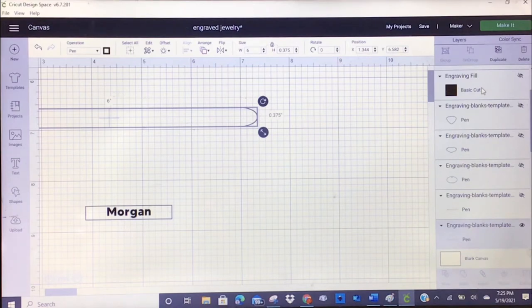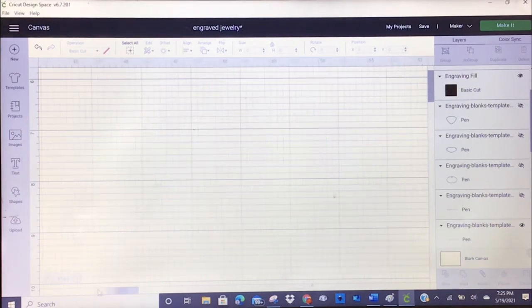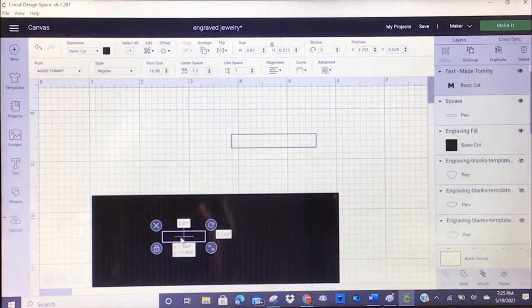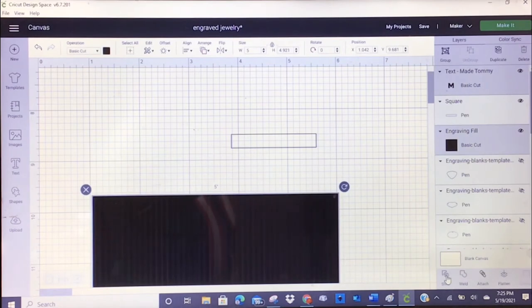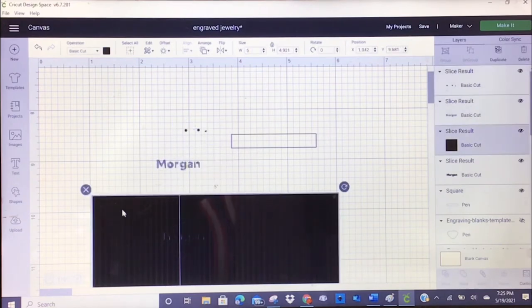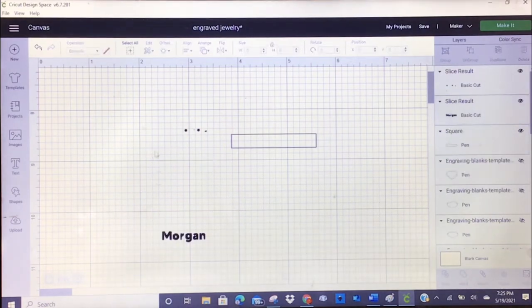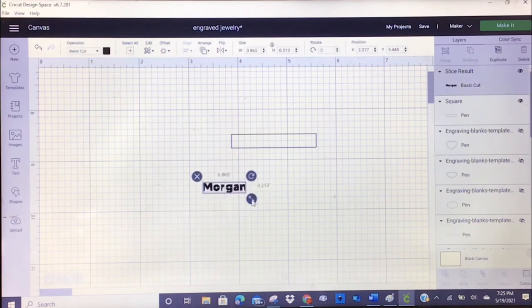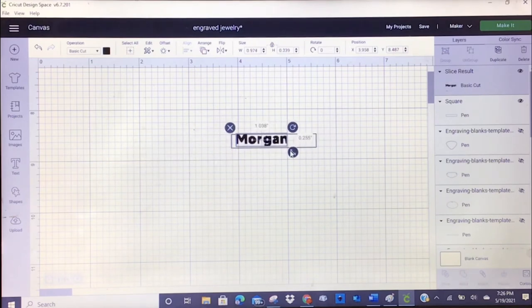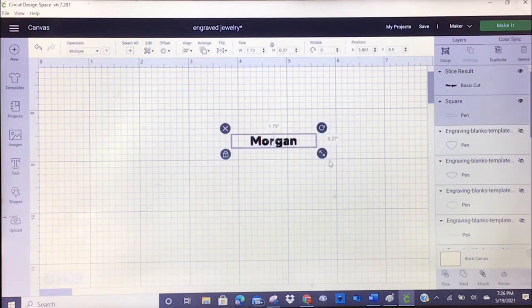Remember from the last tutorial when I made the dog tag for Milo — I showed you that you need something called a hatch fill pattern. I have my hatch fill pattern already uploaded in my canvas, and I'm going to use it to slice her name out. I'll put her name in there, select both, and slice it. It's hard to tell on screen but once I move the pieces apart you can see the lines in her name. That's what gives it a bold, solid feel when engraved.